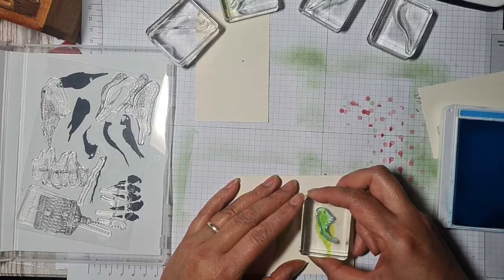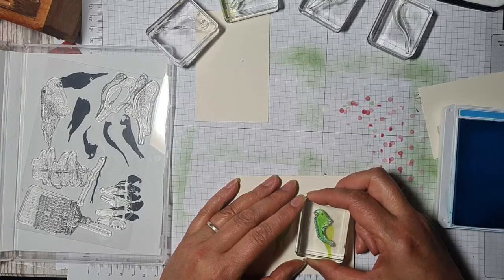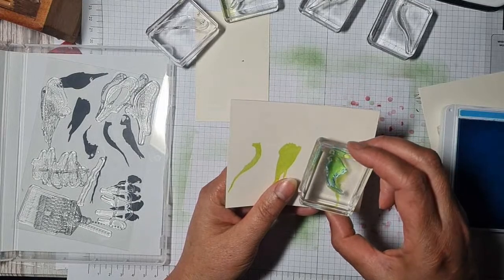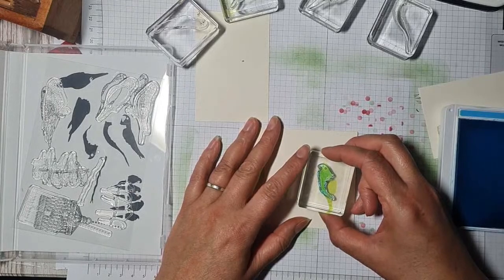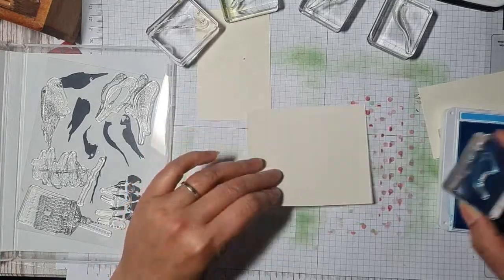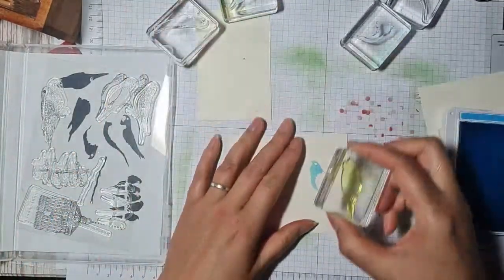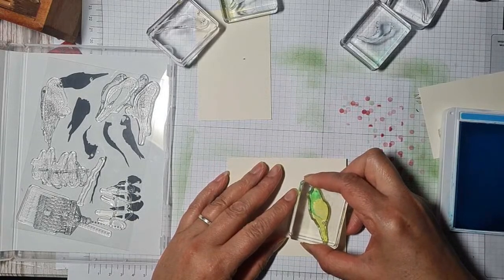The eye and the neck and beak need to kind of meet up — oh, that is hard! Let's try that again. What if I do blue first, then Parakeet? Oh no, I hope it's not going to be one of those stamp sets where I go 'why did I buy it, it's too complicated?'